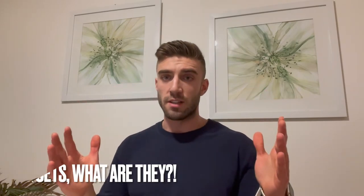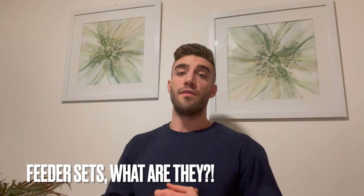So first I'll explain what a feeder set is, what a working set is, what the difference is, and then I'll give you a quick example of me doing some deadlifts — doing feeder sets and then working into a working set. So a feeder set is kind of a fancy term for a warm-up set.